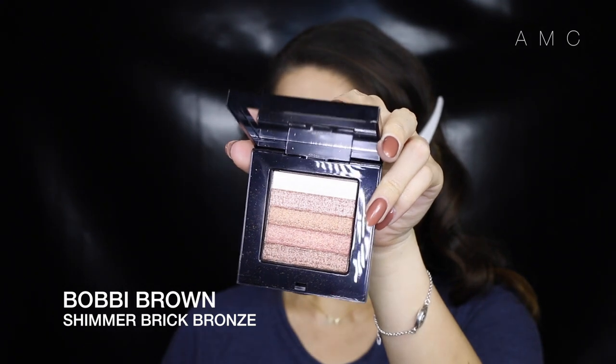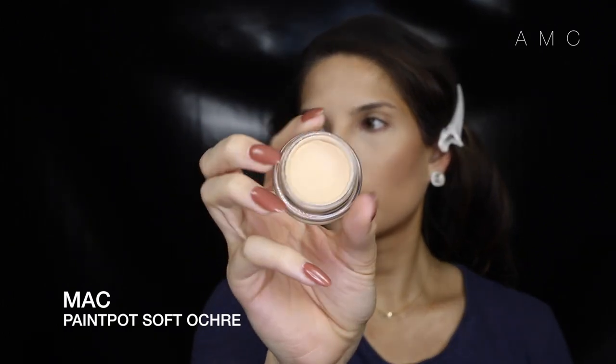For blush, I'm using a bronze shimmer brick by Bobbi Brown and just swirling it on the apples of my cheeks. Now for the main focus of this tutorial — the eyes. I'm priming my lids with Matte Paint Pop in Soft.